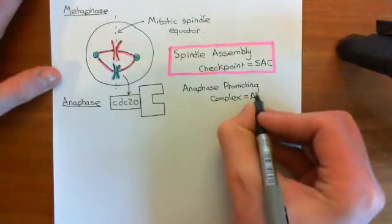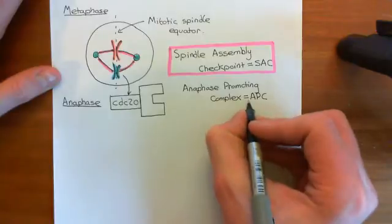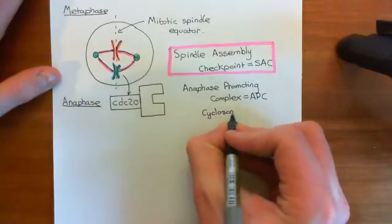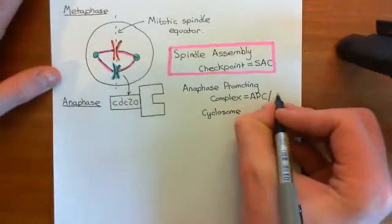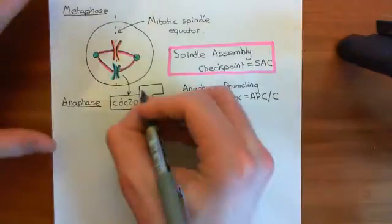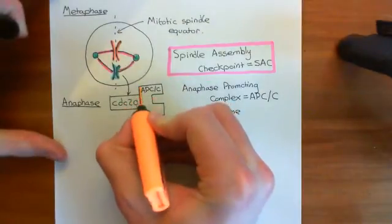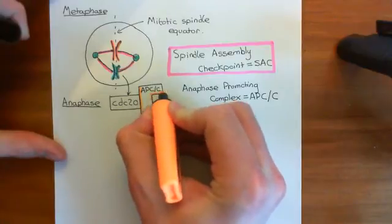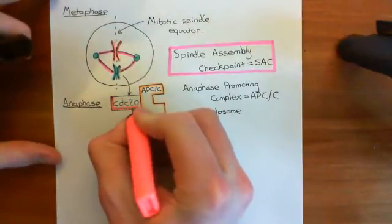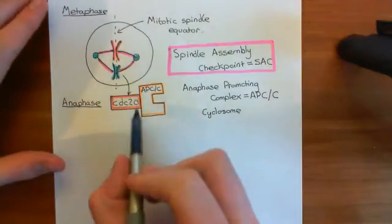We don't want to abbreviate it just to APC, because people instantly think of adenomatous polyposis coli within the Wnt beta-catenin pathway. So we take advantage of the fact that it has another name — the cyclosome — and write APC/C, meaning the anaphase-promoting complex slash cyclosome. We'll colour the APC/C in orange and CDC20 in red. CDC20 binding to the APC/C will activate it.